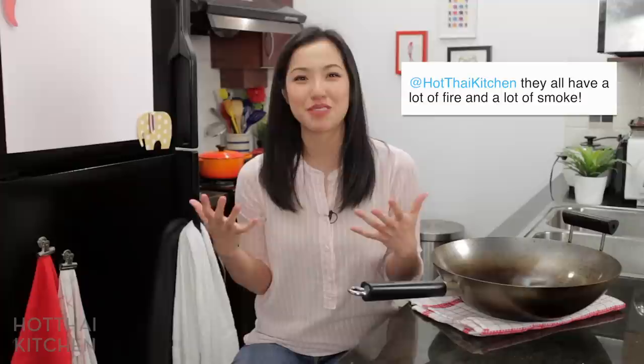There are a lot of videos that show you how to season a wok, and many of them may seem scary because, as one of my Twitter followers put it, they all have a lot of fire and smoke, and that might set off your alarm. While I can't show you how I initially seasoned my wok because I already did it, I will share with you a link to a video that shows you exactly how I did it — and there's not a lot of smoke and fire. It's not scary at all.